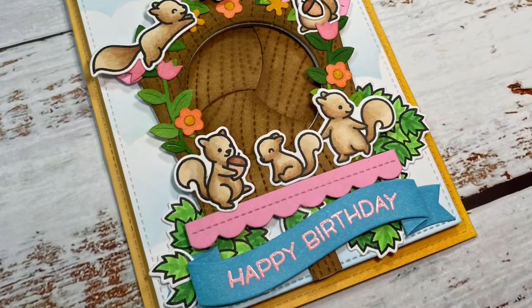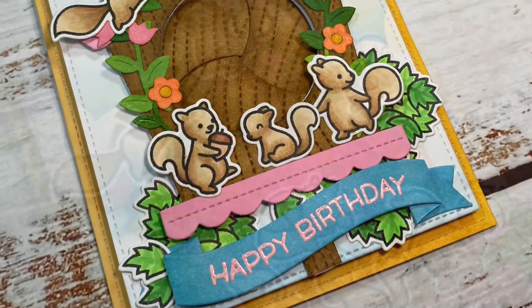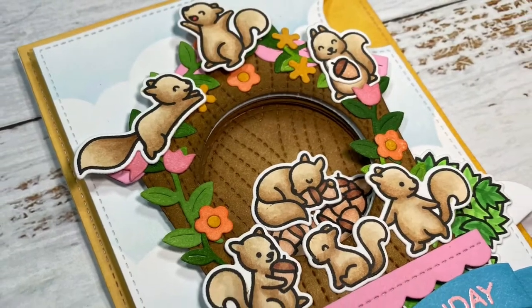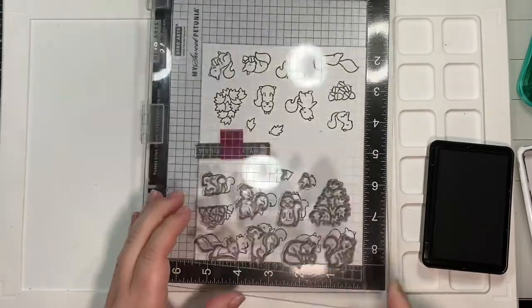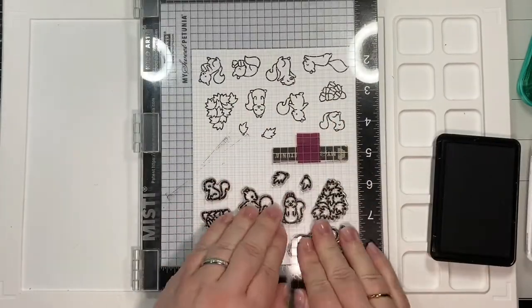Hello everyone, welcome back to Crafting with Slabby, where we make cards and other paper crafts. In today's card video, we are going to follow along with our cute squirrels from last week.